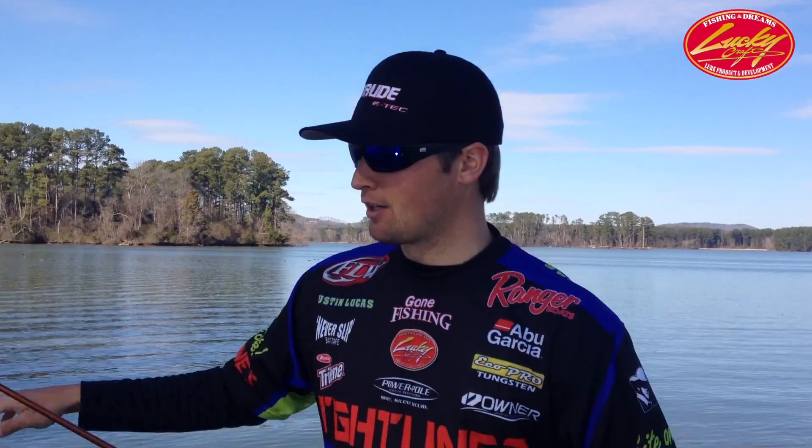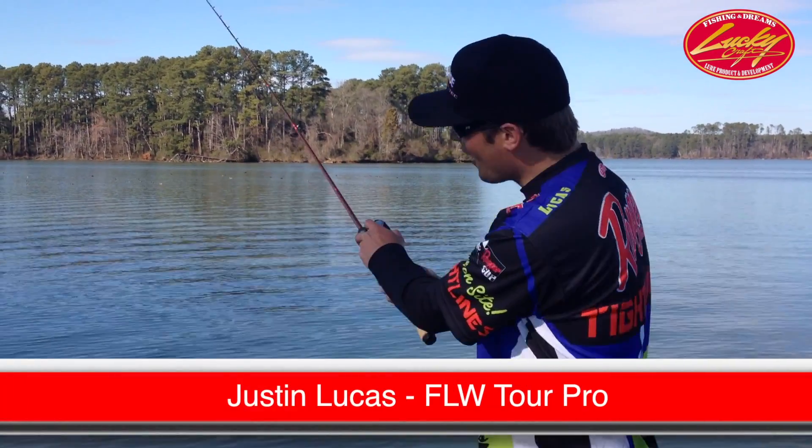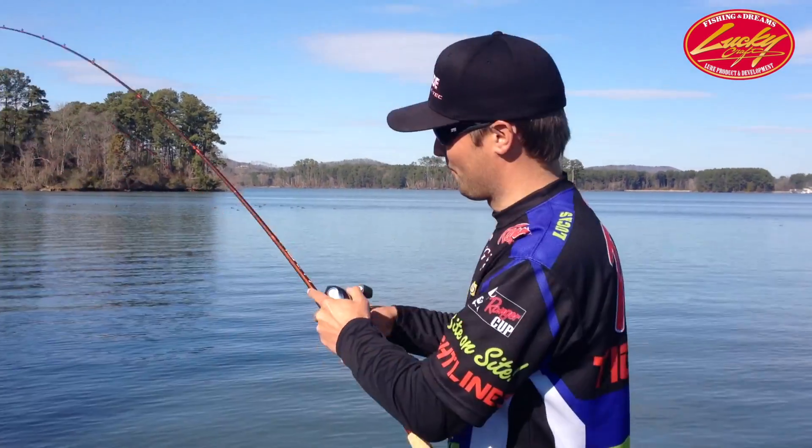Check out the LC 2.5 DRS and use it this spring — I'm telling you right now, you're gonna get some more bites from it.